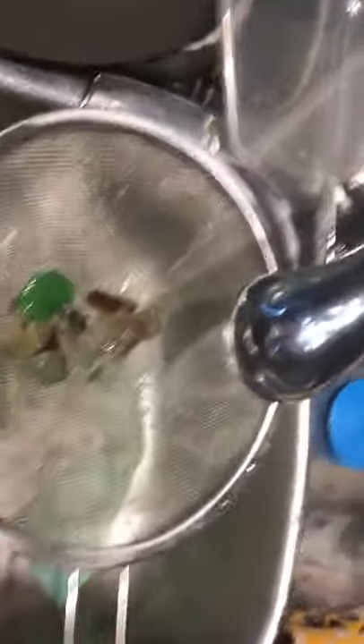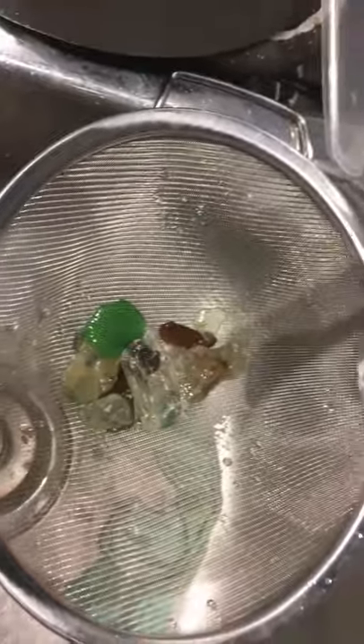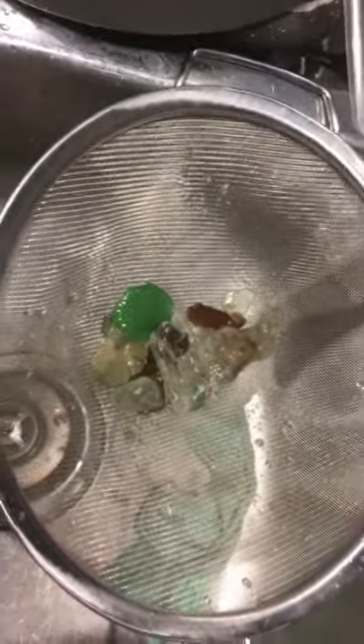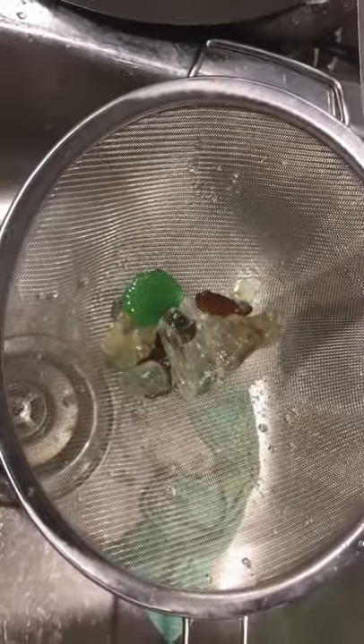Once I've rinsed the bucket I just take a handful and put it over into the strainer here, where I will rinse it off a little bit more just to make sure that I've got any of the denture cleaner off of it or any other residue that might still be remaining.